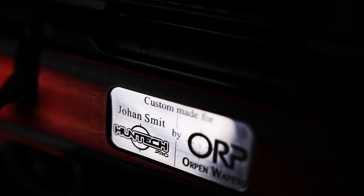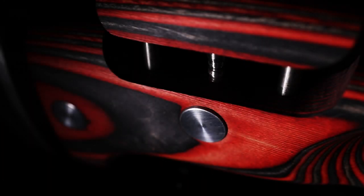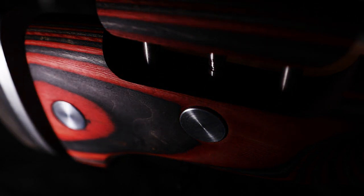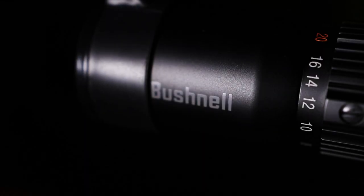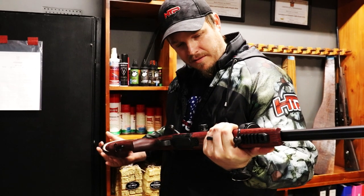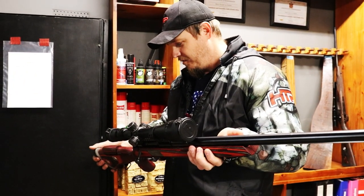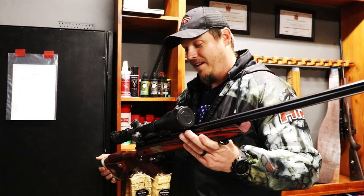I'm speechless, man. I couldn't have thought of a better way that you guys could have put this rifle together. I mean, the craftsmanship, the attention to detail you guys put into this rifle. And it's a Titan, so it joins my other Titan collection.